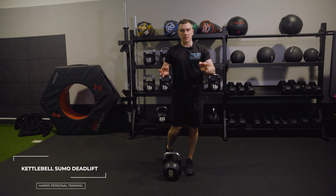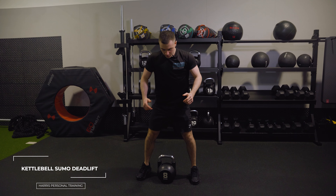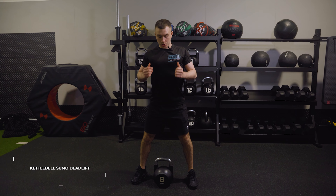So the kettlebell sumo deadlift — same as a deadlift, just wider feet. To start with, grab your kettlebell, chest is up, shoulders are back and down. Pause in that position.